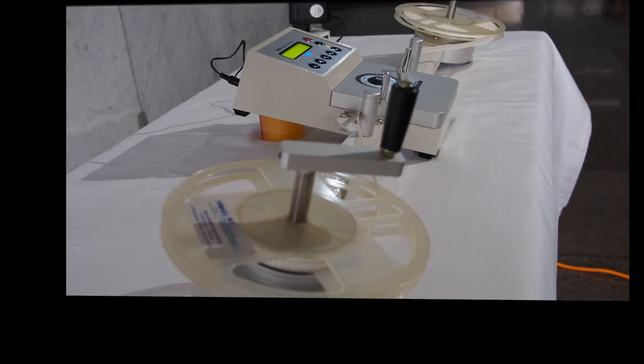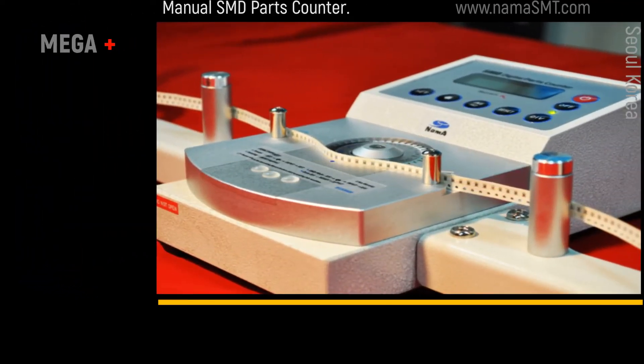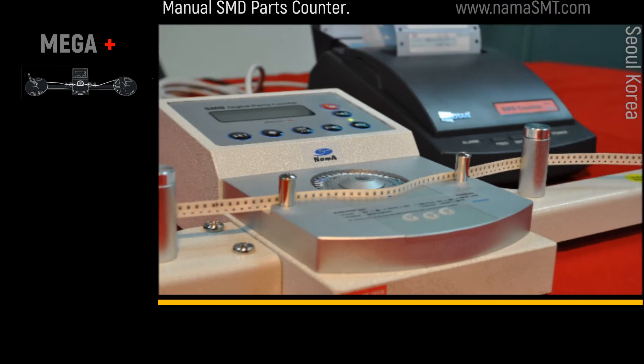Since Mega was launched 30 years ago, Mega has been continuously upgraded. Now you can see the 5th generation Mega SMD counter.